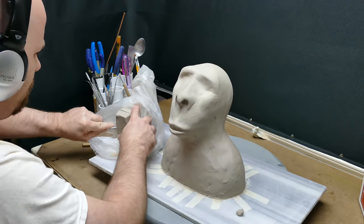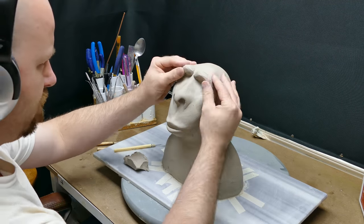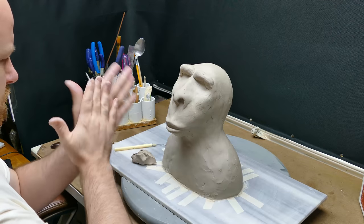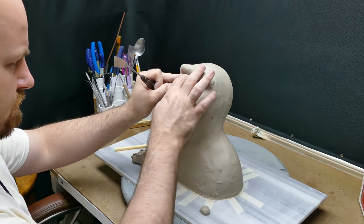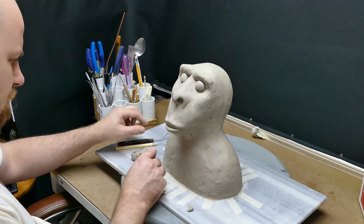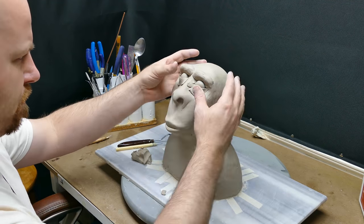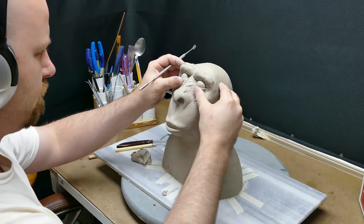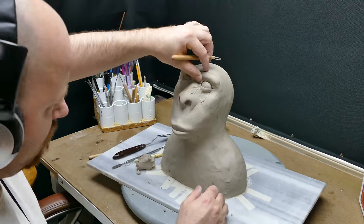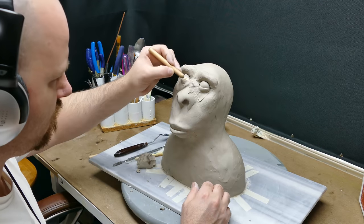Welcome back to part four of this air dry sculpting demonstration. In this video I'm making a monkey, or it might be a caveman — whichever comes first. I'm basically blocking everything out a little bit better, getting the eyes done, reshaping the mouth, and getting ears on here — just rebalancing some of the clay and getting it more defined. I believe at this point it's looking a lot like a monkey or a caveman, because everything is pretty much there: eyes, ears, mouth, lips, nose. It's really coming together.